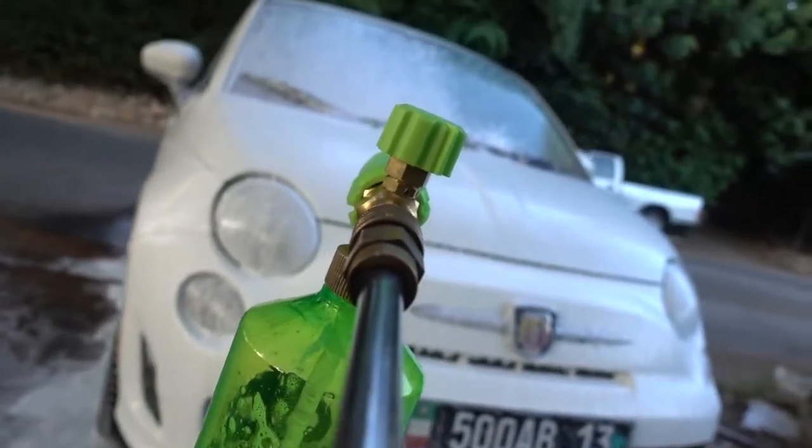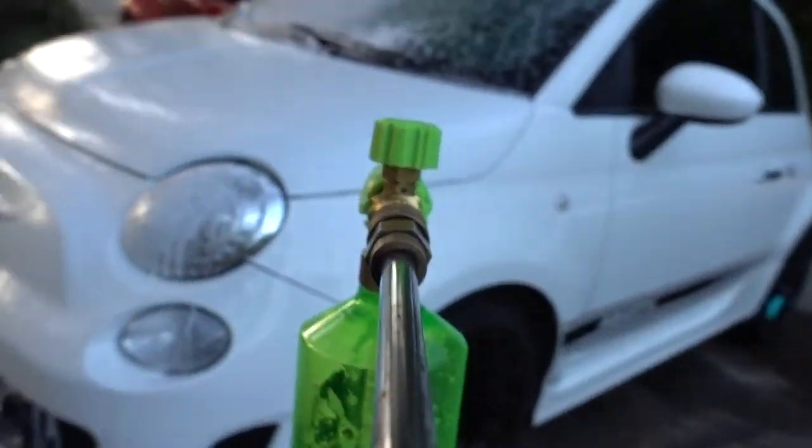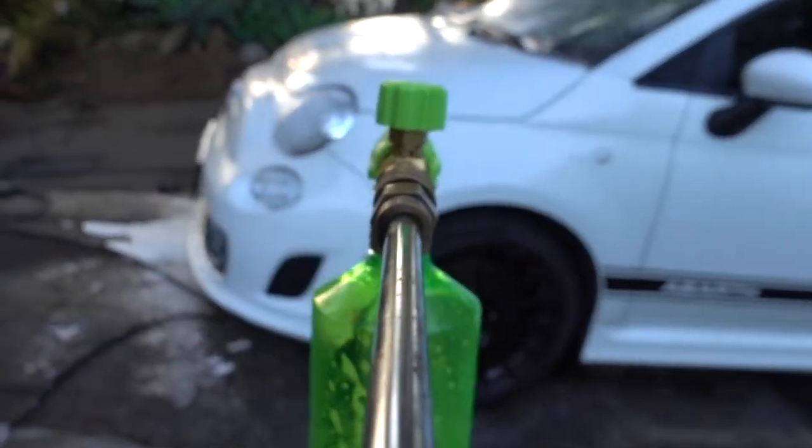So I figured it out. There's an adjustment on the front here where you can change the way the foam comes out. Let's try it on a different setting here.